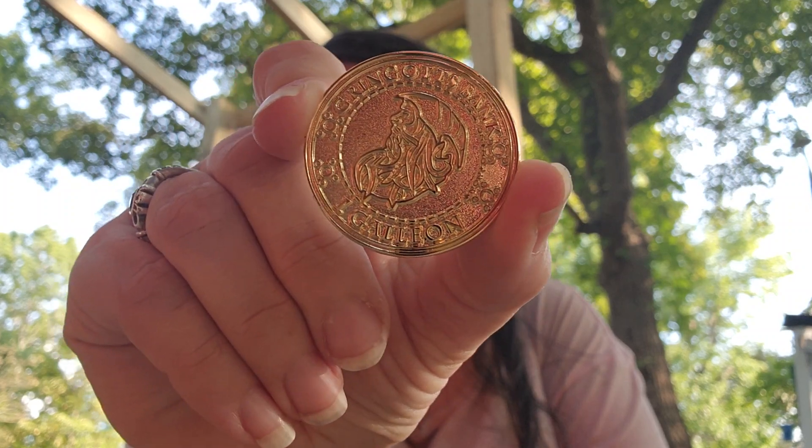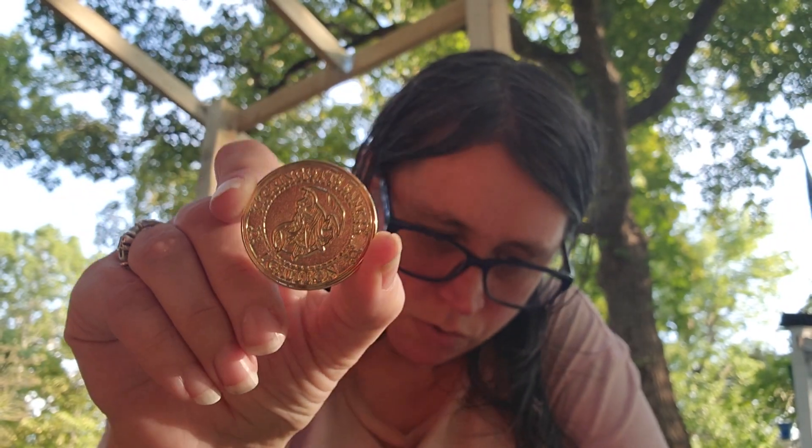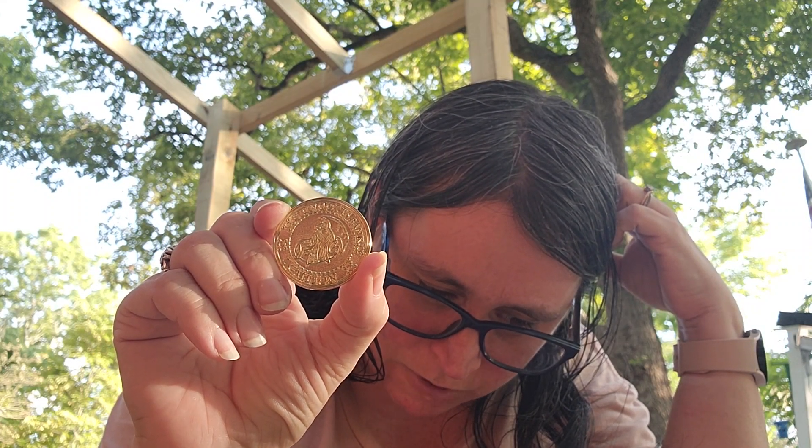And the next one up is the Big Galleon Needleminder. Gringotts Bank, one galleon. You won't want to spend this galleon. OWLs are approaching and you're woefully unprepared for Defense Against the Dark Arts. Use this needle minder and check the charm date on the coin for more information about the next meeting of Dumbledore's Army. P.S. — Don't sneak. Pretty strong one. So there's the galleon.